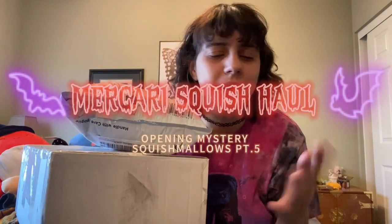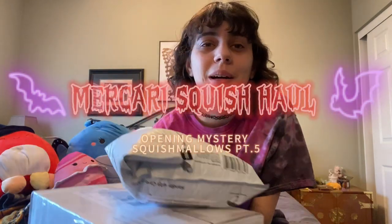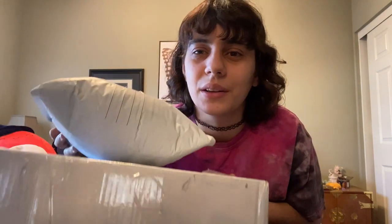Hi everyone, Chloe Livia here and welcome back to part five of the huge Squishmallow Mercari haul. This should be one or two more parts. I have two packages to open. I believe this one has two Halloween Squishmallows inside, and this is the last of my Halloween ones except for a Flipmallow that went to my old address. I also have this box that I kind of forgot what's in — so it'll be a surprise. Stay tuned, there are lots of parts, so let's get started.